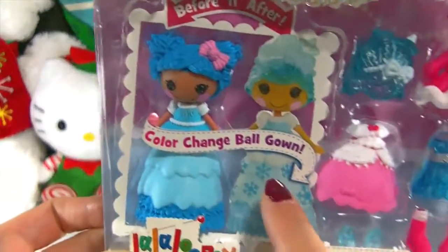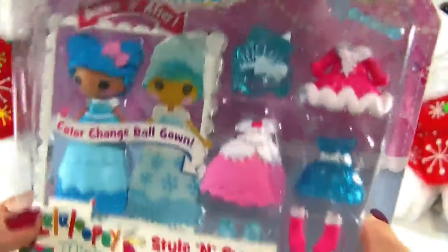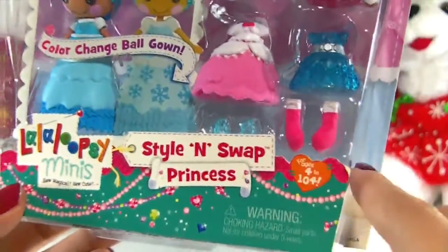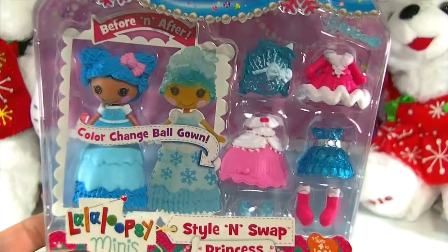It shows here a before and after look. She comes with different hats and accessories, dresses, and she looks really, really cute. I'm going to go ahead and get her opened up and we'll take a closer look at everything that she comes with.